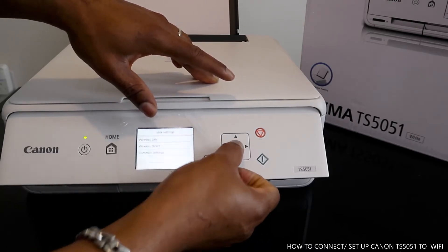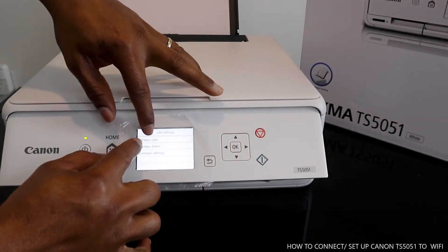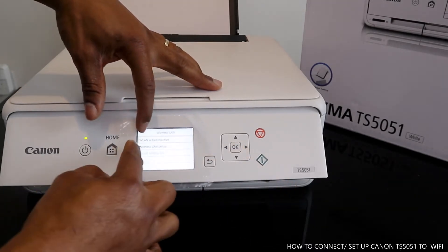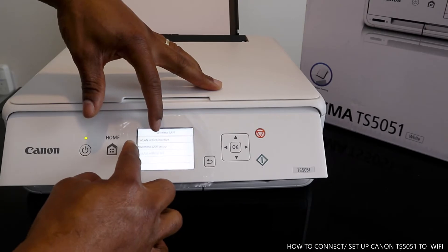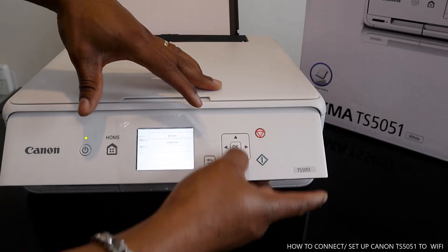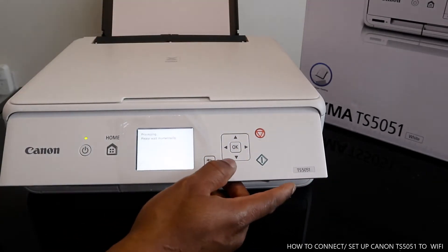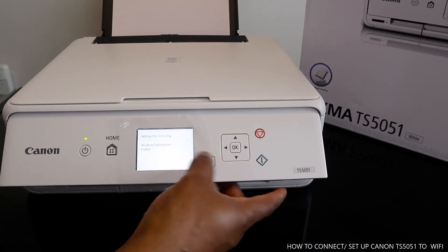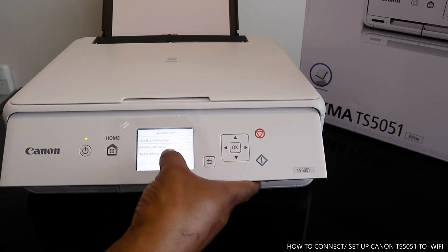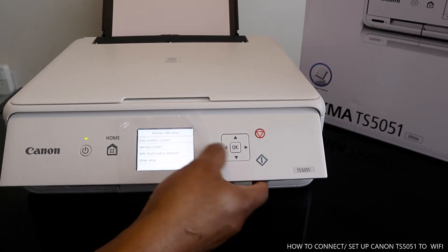You can see the LAN setting option. Once you click LAN setting, it brings you to wireless LAN options. Select wireless LAN — not wireless direct. Then it asks wireless active or inactive; select active. Now go to wireless LAN setup and select it.